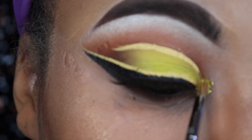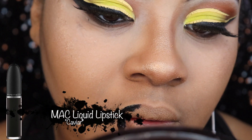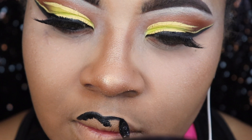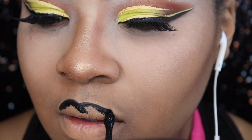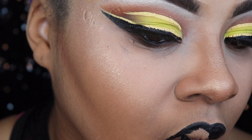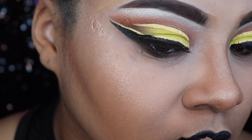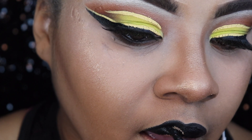Moving on to my lips — I'm using MAC Caviar, which is a matte black liquid lipstick. I decided to do black since I'm always doing nude and wanted to be more daring. Black looks great on my skin tone and I'm starting to rock darker lips for fall. With liquid lipstick, you definitely want to take your time applying it so you get your cupid's bow all perfect and smoochable.